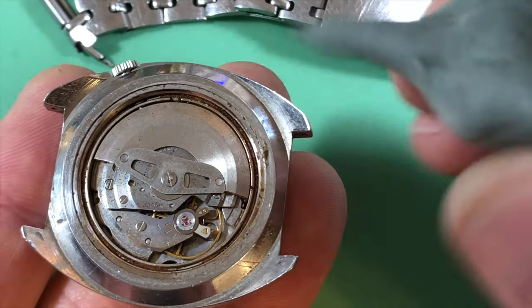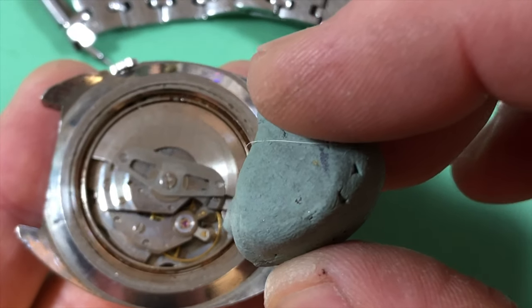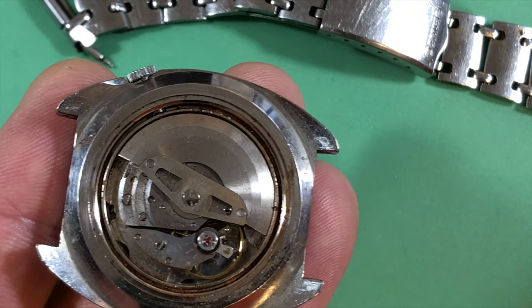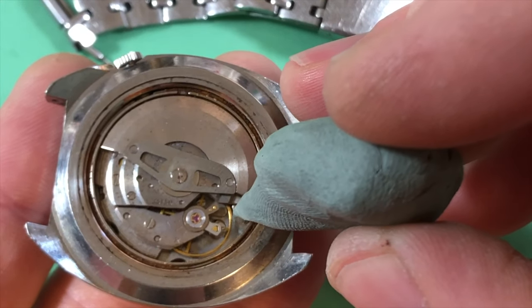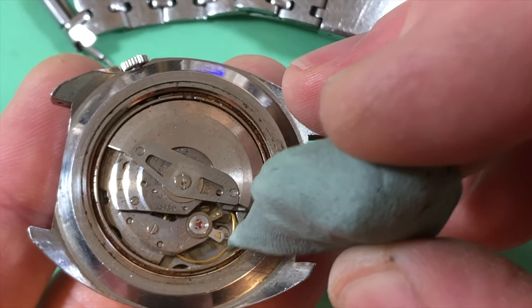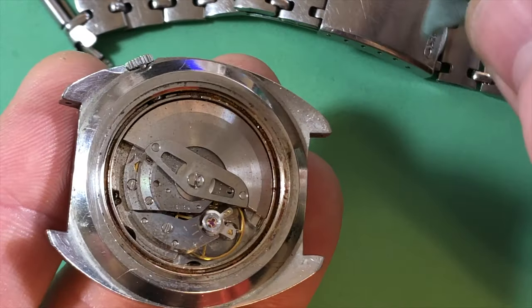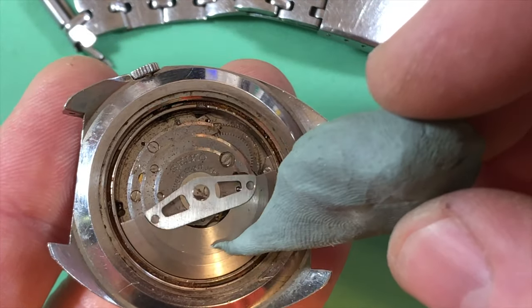Definitely dirty — lots and lots of little rusty flakes everywhere. Okay, well, she's a runner. That's good, she clicks over just a hair.